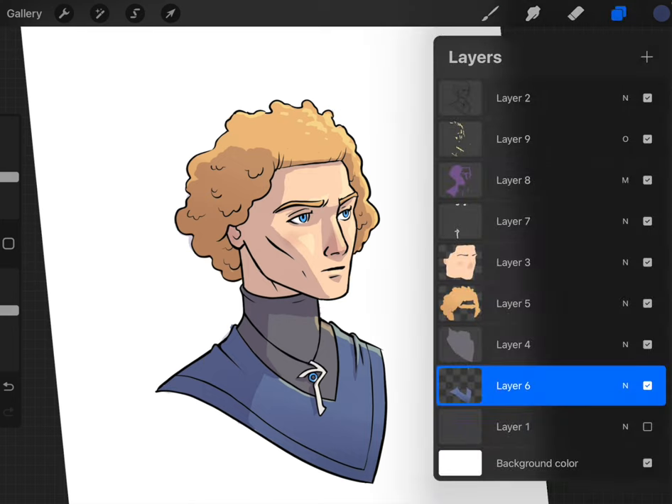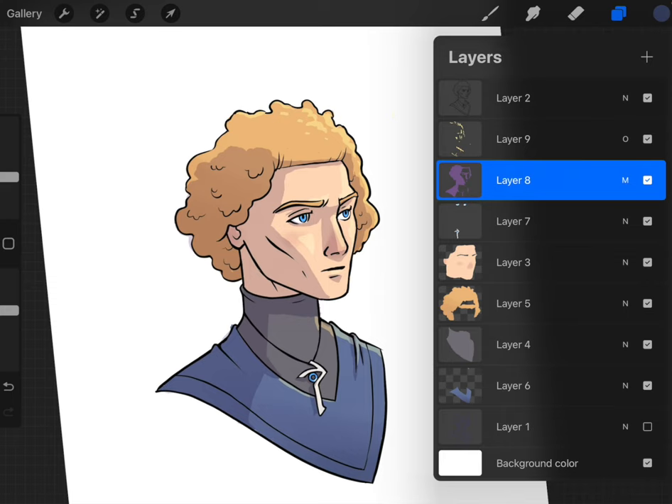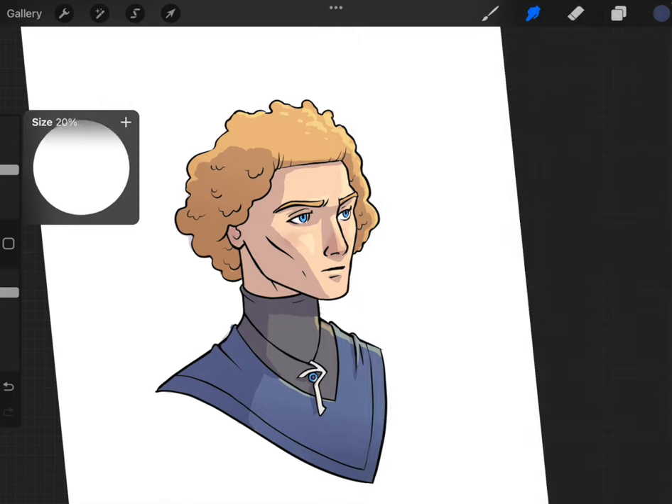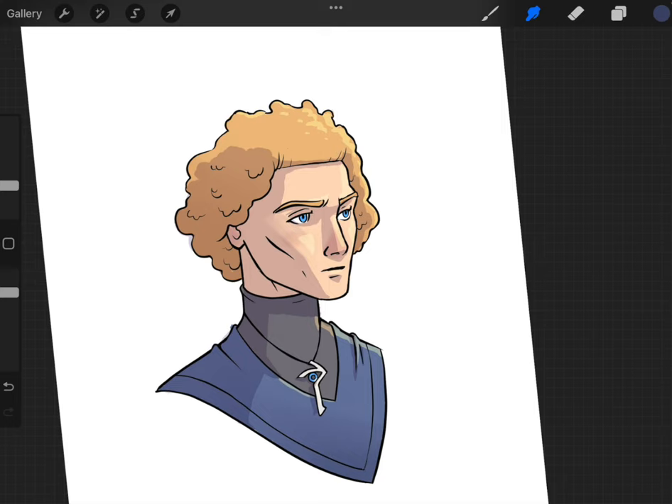The next thing I want to share is going back to the shadow layer — you can also soften things up by coming in with the smudge tool. Let's go to the soft shade brush again, and we can soften up some of the edges if we don't want such a hard transition — like on the cheeks, here on the neck. This will give you a different style than the kind of hard-edged cell shading. You can mess around with the quality of the edges of the shadows after you've placed them down.